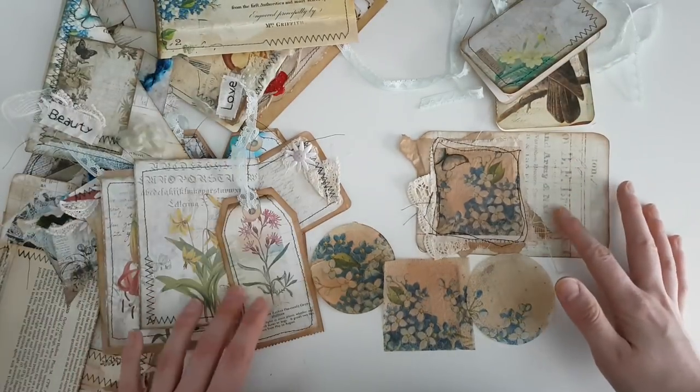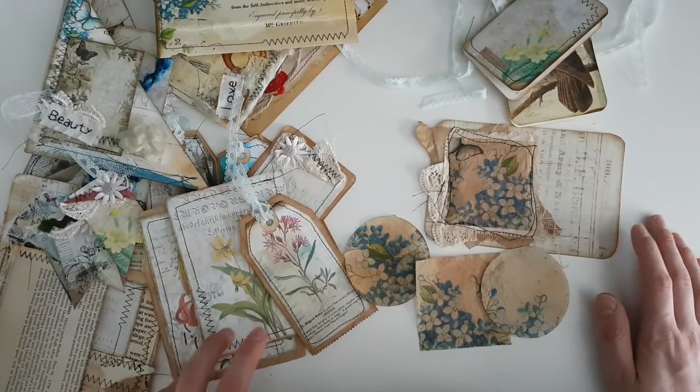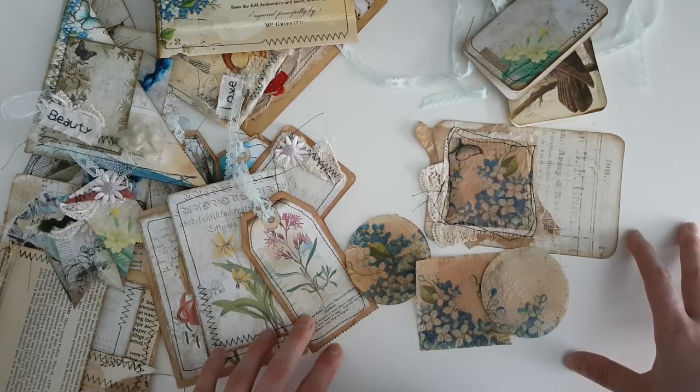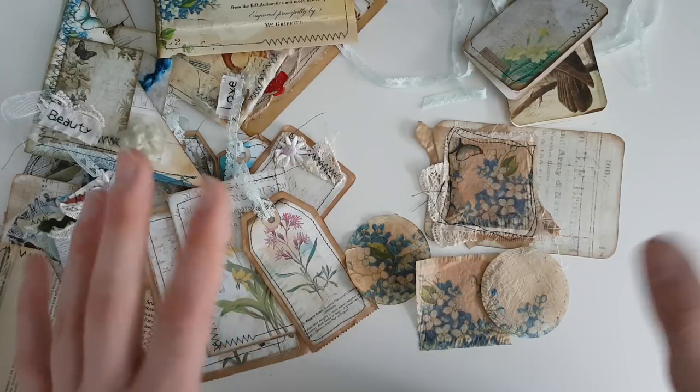Those are all of my embellishments — I hope you enjoyed this and got lots of ideas from it. Check out the kit link down below, stay tuned to my channel for the final journal or journals, and take care — bye!